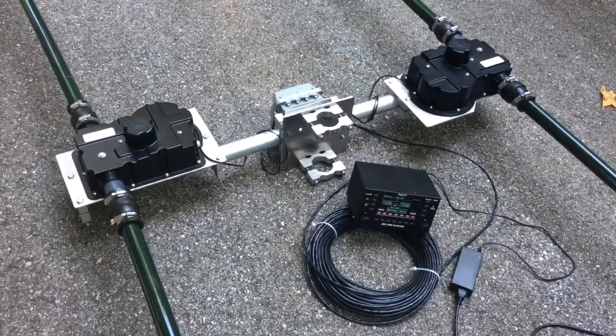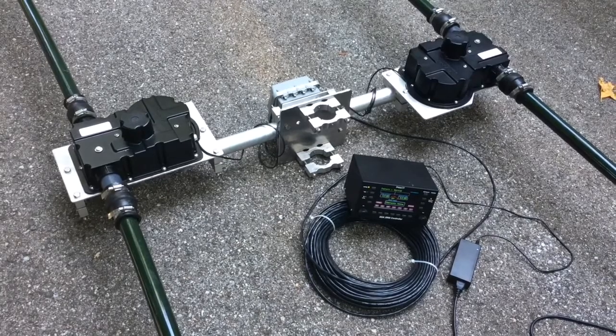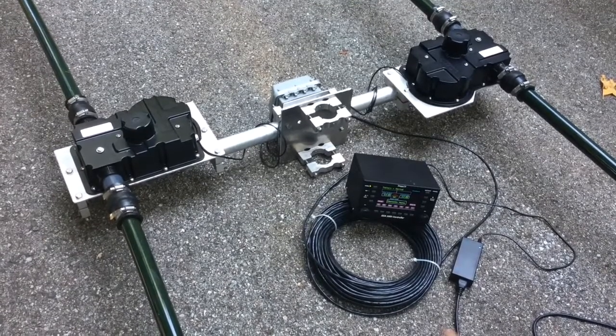30 and 40 meters is a little different. 30 and 40 meters uses only the driven element — the director does not get deployed. Initially, when you press the 30 or 40 meter button, you'll hear both motors run, but the director will go into a locked position and the driven will continue to run.